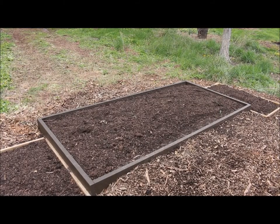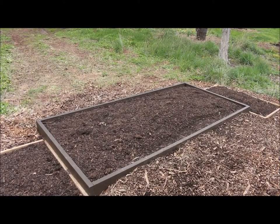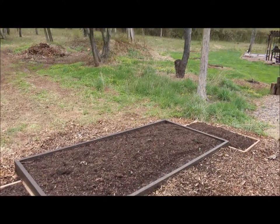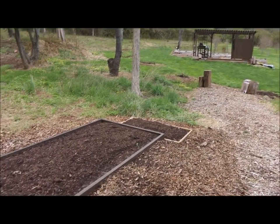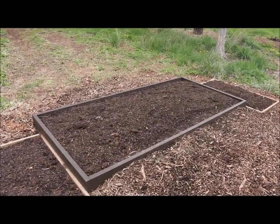Just to give you an idea of where I'm planting — I'm going to be planting the strawberries here in this four-foot by eight-foot raised garden bed. In relation to where my other section of garden is, it's right up there. I'm down here where I'll also be planting potatoes and squashes.